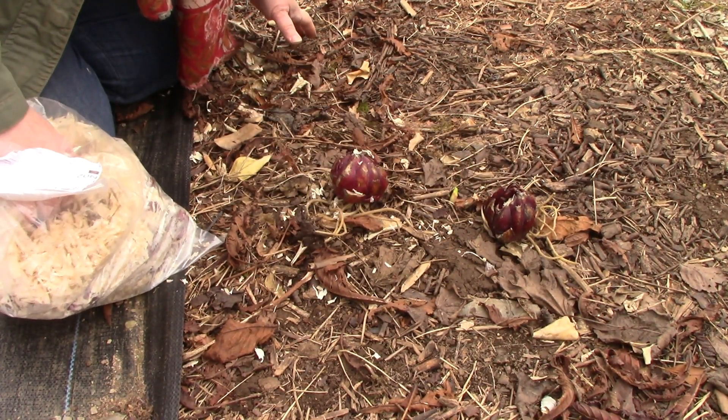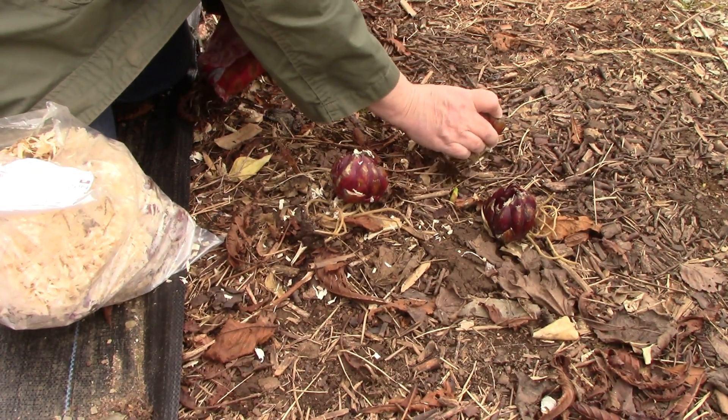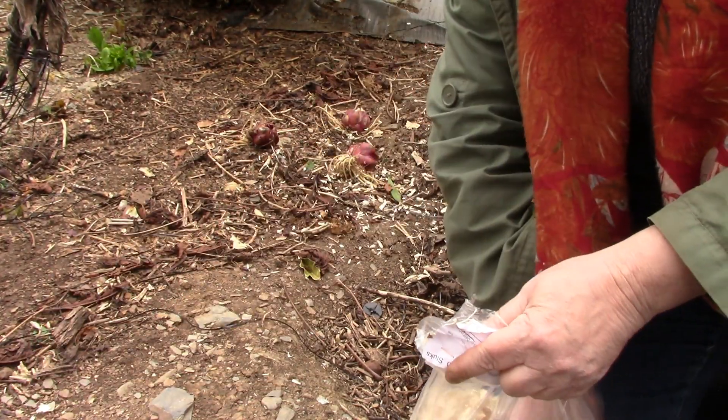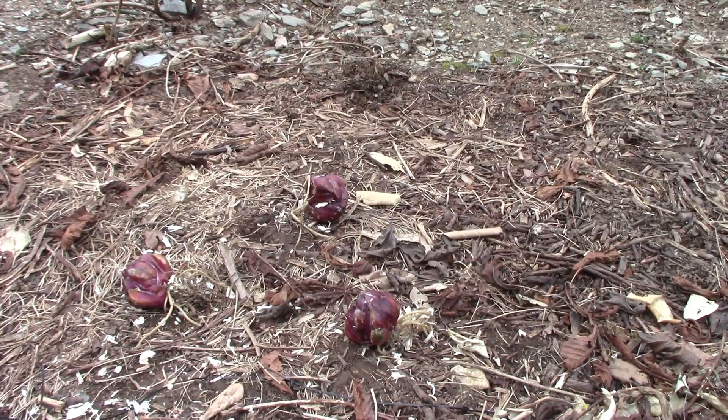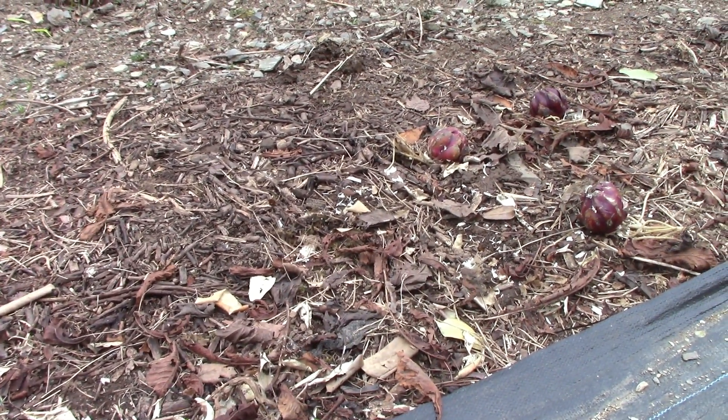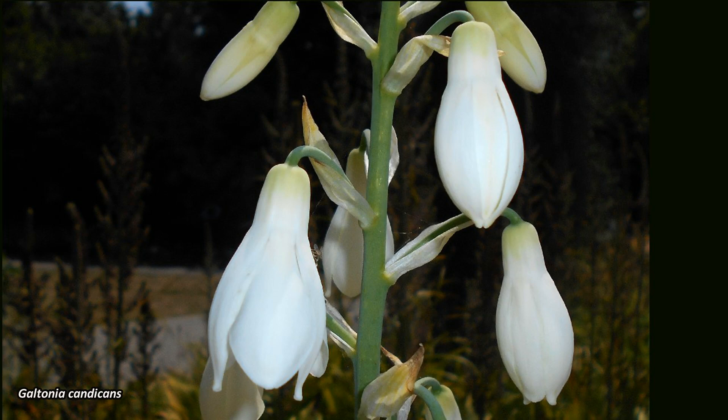I'm placing the lilies where I'm going to plant them, a minimum of three times their width apart. I'm placing them in groups of three, because in nature groups of three, five, and seven — uneven numbers — give the best natural effect. My companion plant for the lilies is Galtonia candy cans, also bulbs that produce a beautiful white flower, commonly called summer snowdrop. Together they'll make a sea of white with pinky-black lilies poking up from it — it's going to be good.